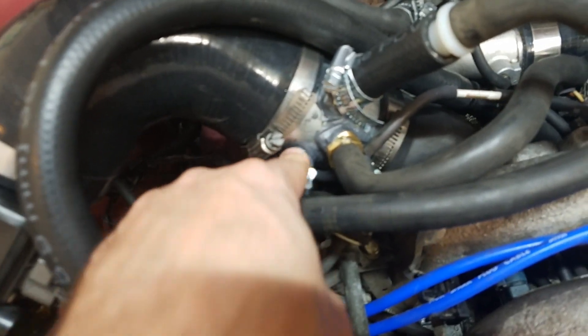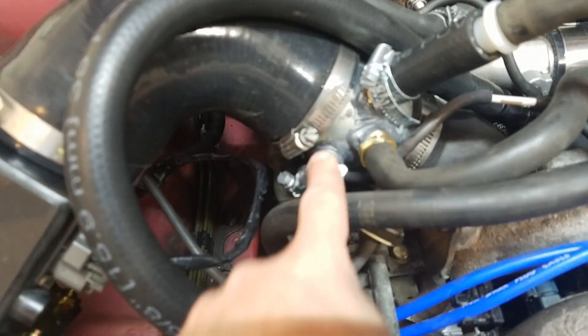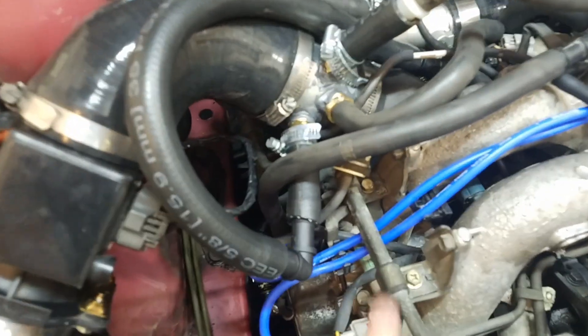These brass fittings are in sizes of five-eighths, one-half, and then five-eighths. You can use different sizes — that was just most convenient for me because that's what I had laying around. These can get kind of pricey. You're just going to drill a hole with a step drill bit and then screw these in pretty far — you don't have to go all the way in, just make it really tight. Then I JB welded it, which you have to let sit for a day.